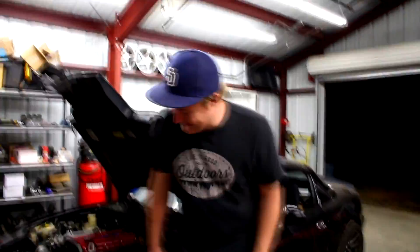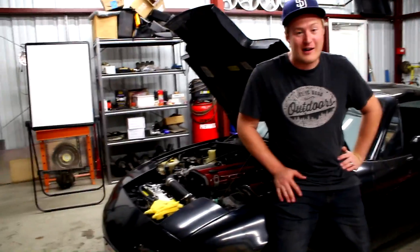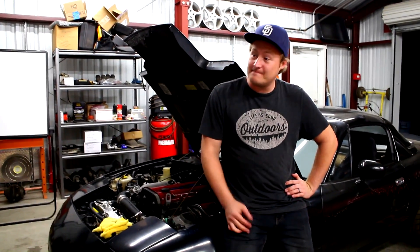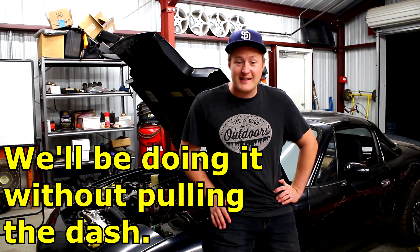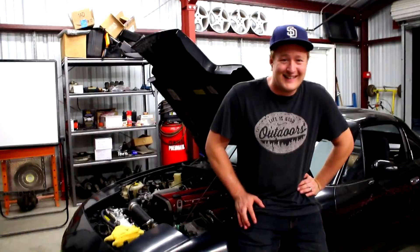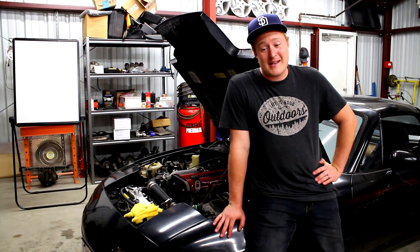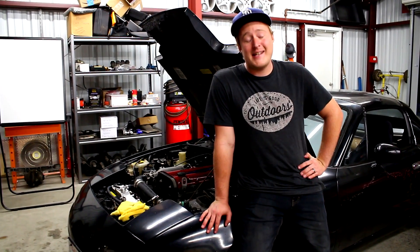We put so much work into this. The stupid heater core blew up that easy - it didn't even get that hot. It sat out there for a few minutes without a fan and did that. So, two things: one, apparently we're going to be showing you guys how to do a heater core, which means we get to pull the dash out, which I'm not excited about at all. So anyway, we're going to be doing the heater core replacement.